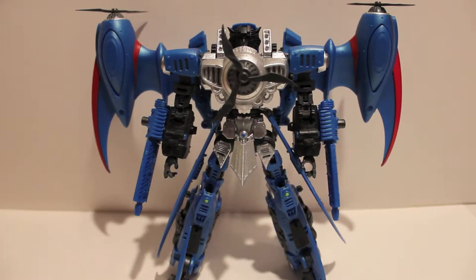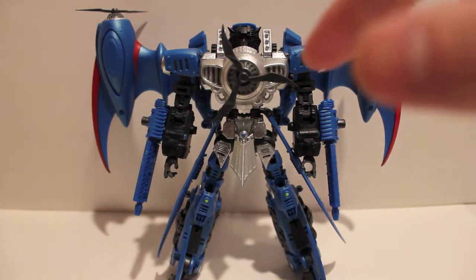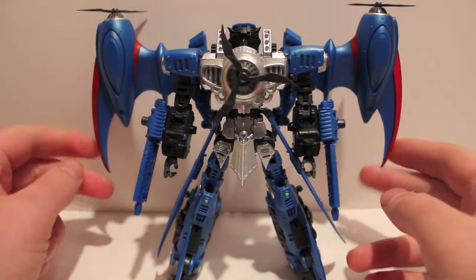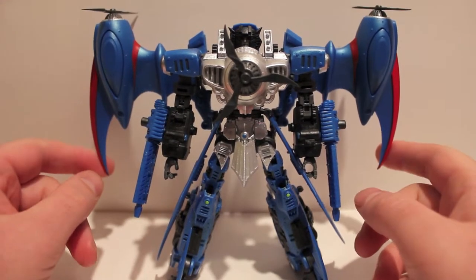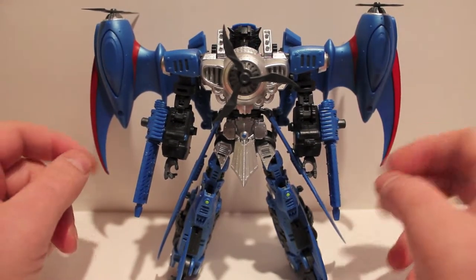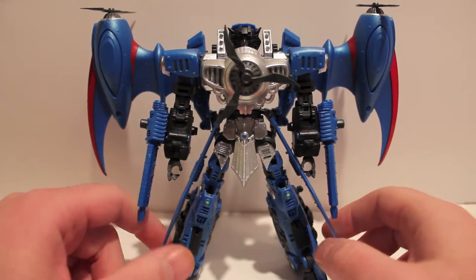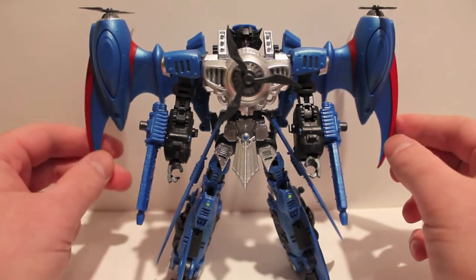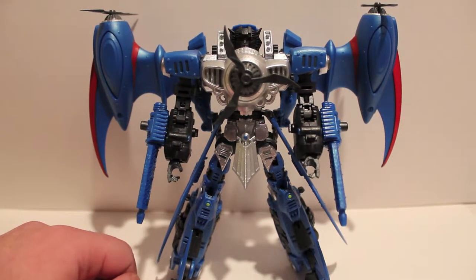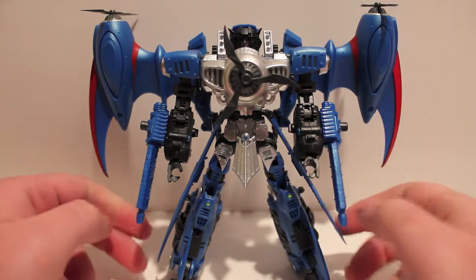What's up guys, got another video review for you. This time we're taking a very special look at Night Morpher KM06 Stormer, also known as Hearts of Steel Thundercracker. This is the second version of this mold — I have the first one too, which is KM05 Screecher, which is Starscream. I just got this guy today so I figured we'll just do Thundercracker — it's the exact same mold, just different coloring.